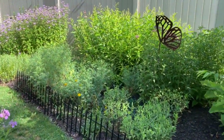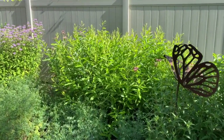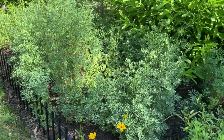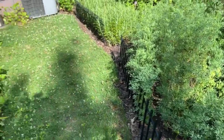Over here I have prairie willow, host plant — a few of the things would be viceroy and red-spotted purple. And then I have rue over here, and this is host plant for the black swallowtail and the giant swallowtail.